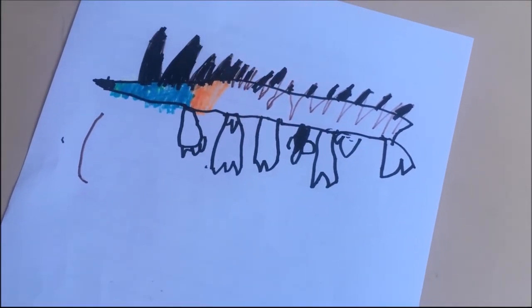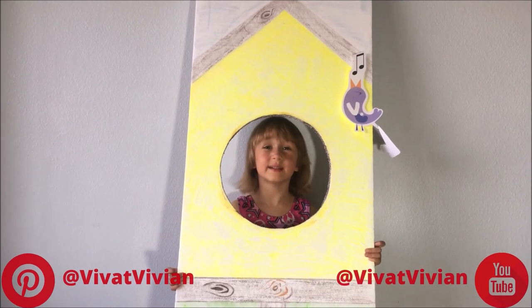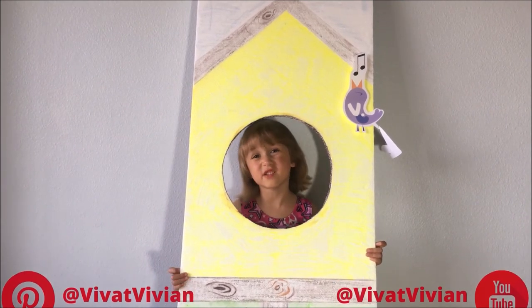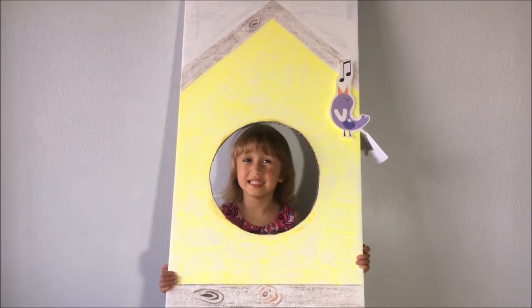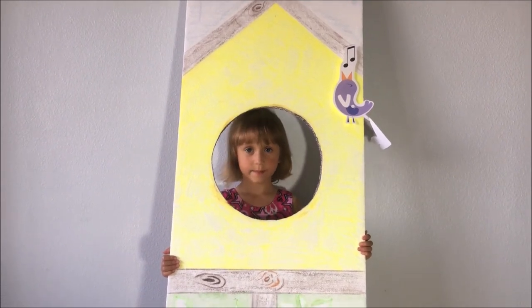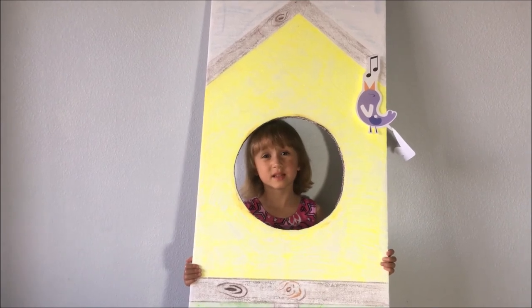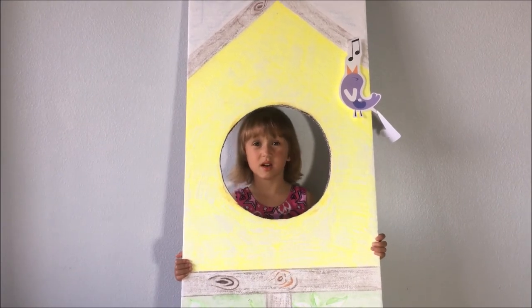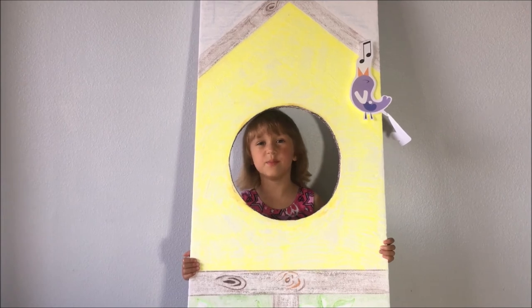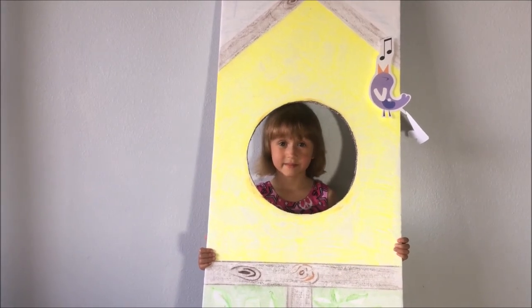How do you like my sister's dragon? Give her some likes! Thank you girls and boys for learning with me about the bearded dragon. Let me know in the comments below what you'd like to learn about next. See you next time — bye bye!